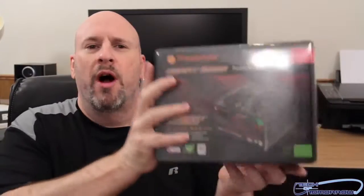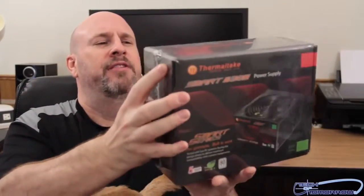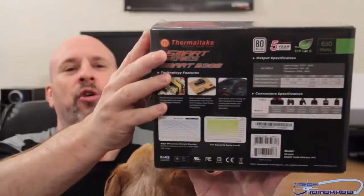I've got the box right here behind me — going to go ahead and bring it out. The one we're looking at today is the Smart 630 watt. It has a five-year warranty, it's 80 Plus certified, and you can see that on the back of the box. So really without much further ado, let's jump in and unbox this.